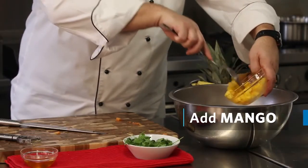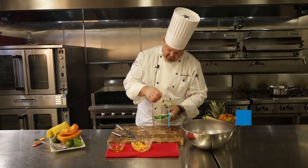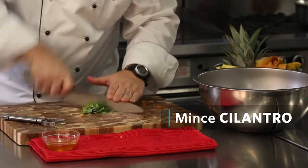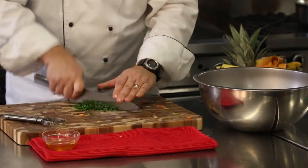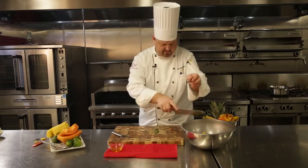I've already got some diced mango. Now I'll take the cilantro. You want to try and remove as much of the stem as you can. Now I'm just going to mince — I'm going to make sure I've got everything chopped pretty small. I don't want to have any real big leaves in it. I'm going to scrape that up.